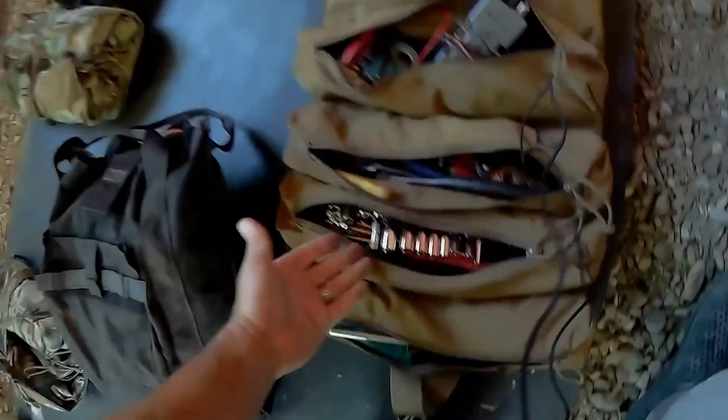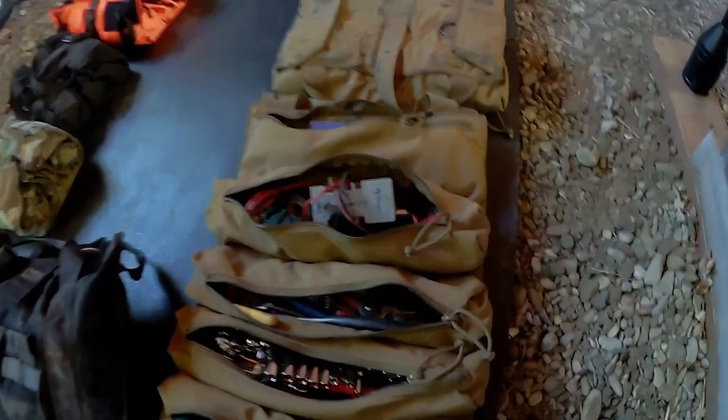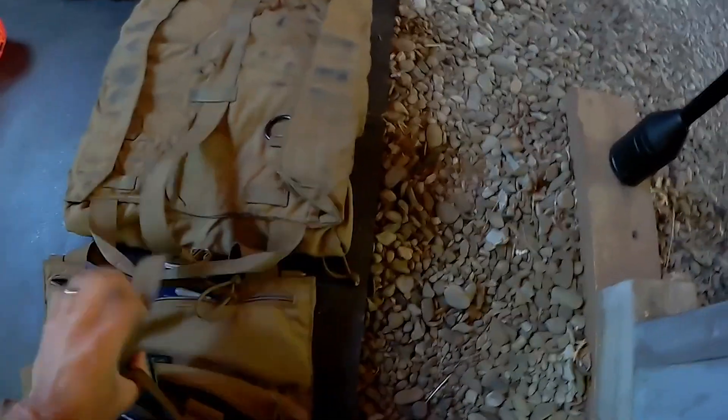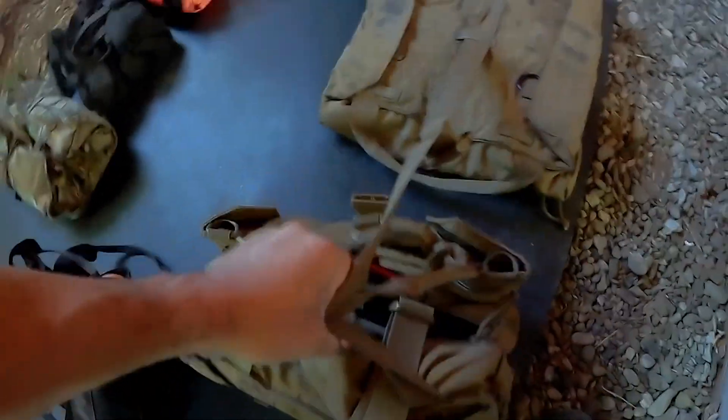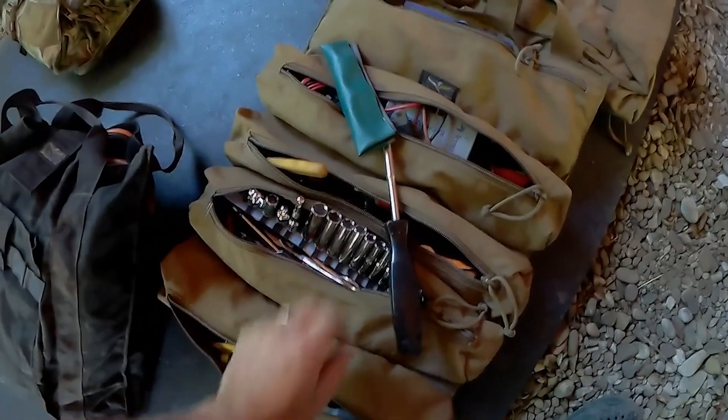Good tool bag. Even though all the pockets are open, if I need to move it I just grab one side then the other — pick up and go. Really good setup.